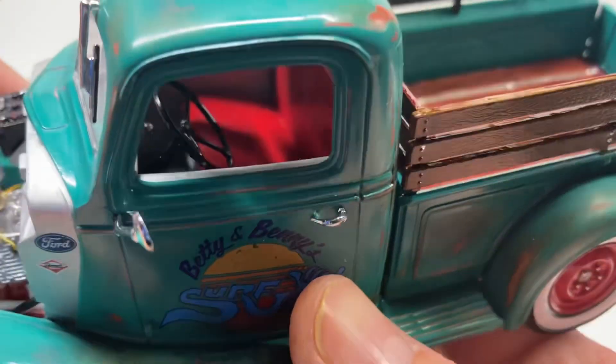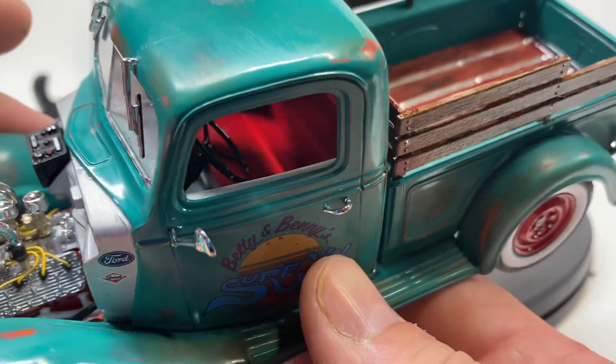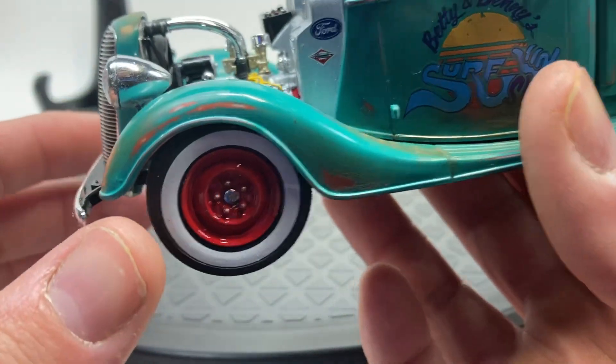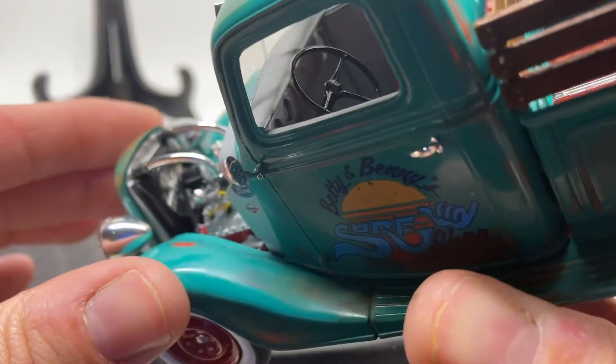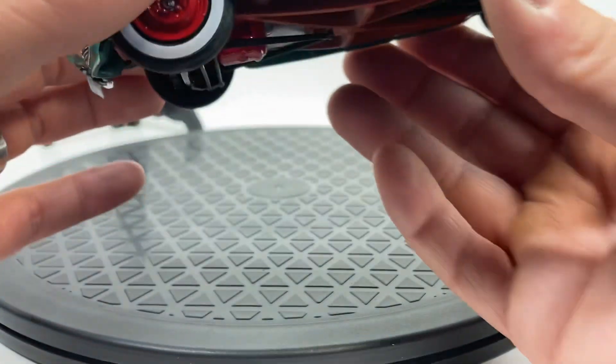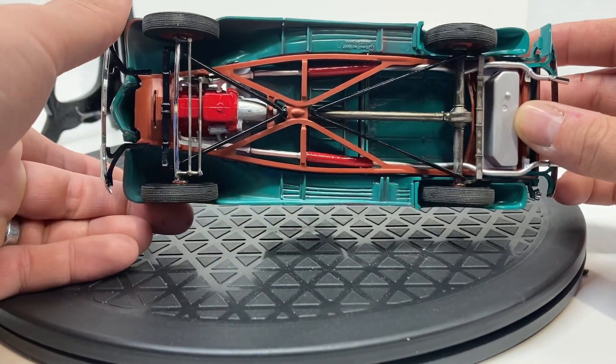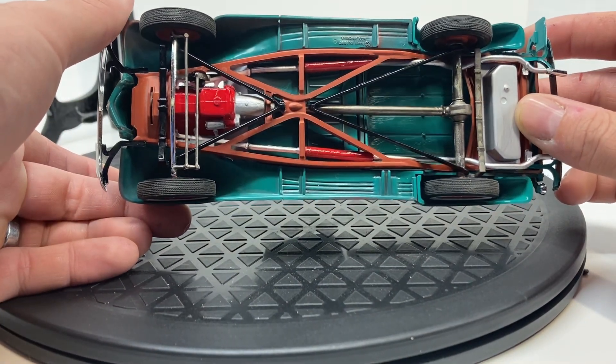The interior is just a simple red seat to match the theme with the red wheels, and then a sort of sheet metal dash — just a simple interior. On the underside we stuck with red oxide primer for the frame.